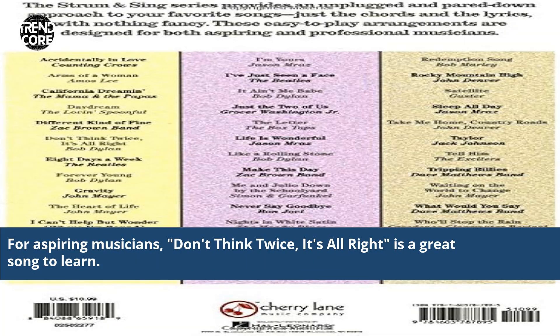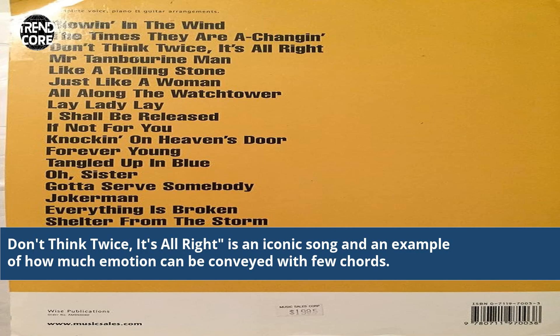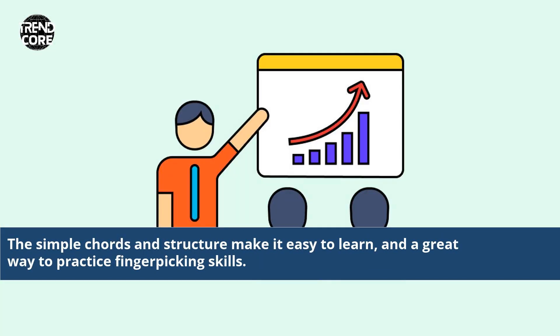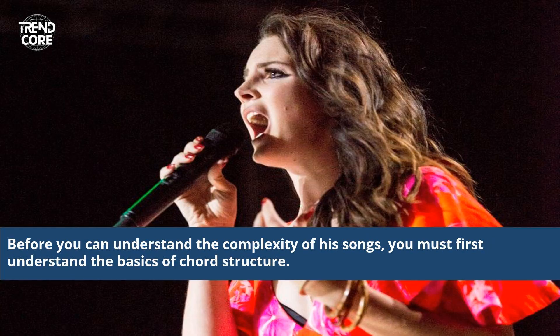For aspiring musicians, Don't Think Twice, It's All Right is a great song to learn. Through the repetition of just three chords, the song teaches you how to capture the emotion of a song. It's an iconic example of how much emotion can be conveyed with few chords. The simple chords and structure make it easy to learn and a great way to practice finger-picking skills. Knowing how to play these chords is a great way to show your appreciation for Bob Dylan and his music. Before you can understand the complexity of his songs, you must first understand the basics of chord structure.